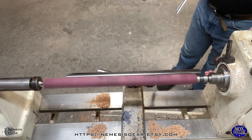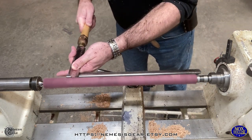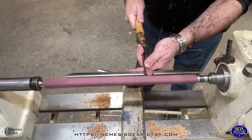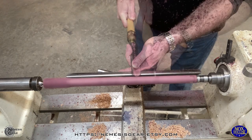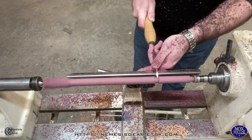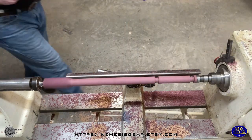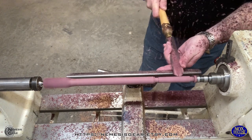Hey, welcome back to the Knox Hollow Woodshop, back on the Nemesis Gear Steampunked Out channel. I know I said I probably wouldn't do any more videos until after these shows coming up, but it turned out I needed a couple of Purple Heart wands for upcoming stock for the show. So I managed to get a quick video in, and I'm going to compress those two wands into one video.